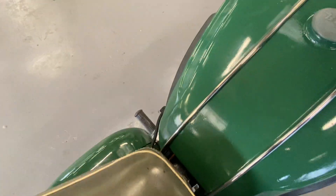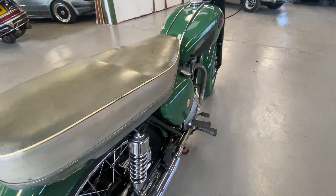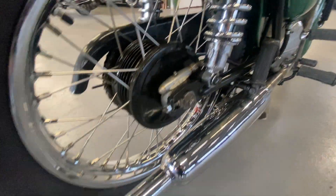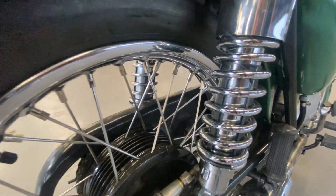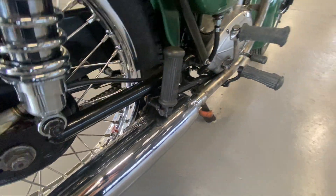Seat's all nice, no rips in the seat that I can see. Getting around the back — perfectly usable motorbike. There's a rear spring there, it's obviously been rechromed or renewed, same with the rear wheel. A nice standard finish on the chrome right there.